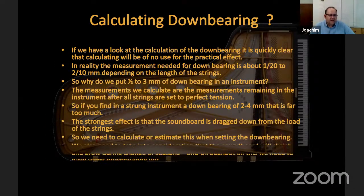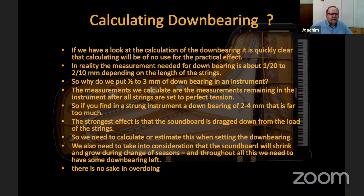When calculating down bearing, the measurements needed are really very small. In practice we put a little more down bearing on instruments than strictly needed, because we want to be sure the down bearing is not zero in winter when the instrument is dry or if minor changes occur. But it is very important not to have too much.